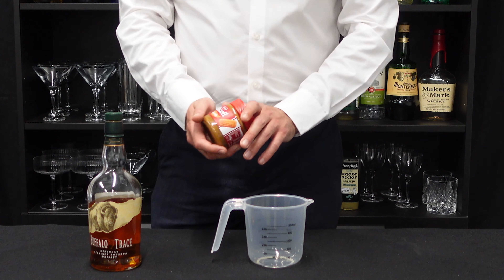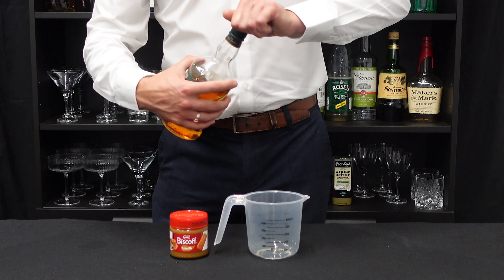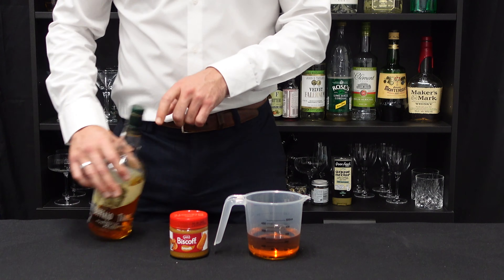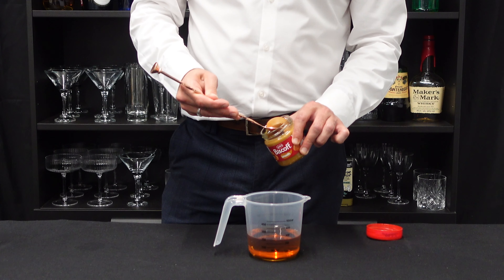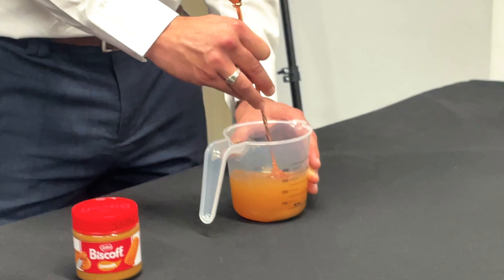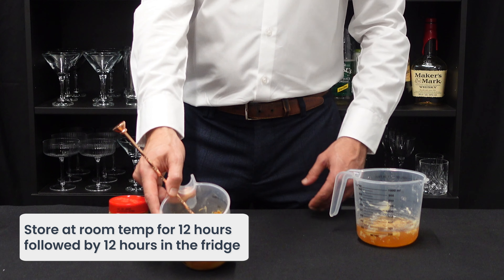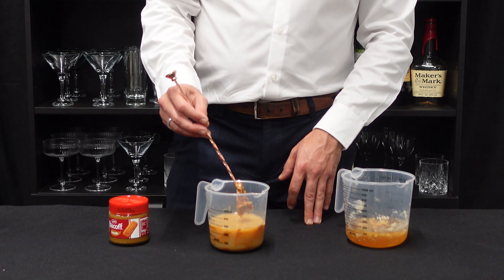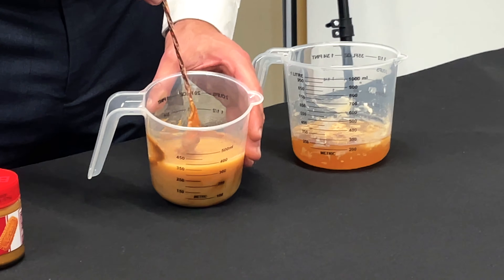Next, we are going to fat wash with Biscoff cookie butter, which is vegan. For this one, we're also going to put 250ml of our bourbon in. We want about a 10 to 1 ratio, so we're going to put about 25ml of this. It's an experiment, guys. I'm going to stir it in. It doesn't look great, but nor does our bacon one, to be quite honest. We're going to leave this out of the fridge for about 12 hours, and then put it in the fridge overnight. We're hoping that when we chill this, the fats solidify and we can strain them out.